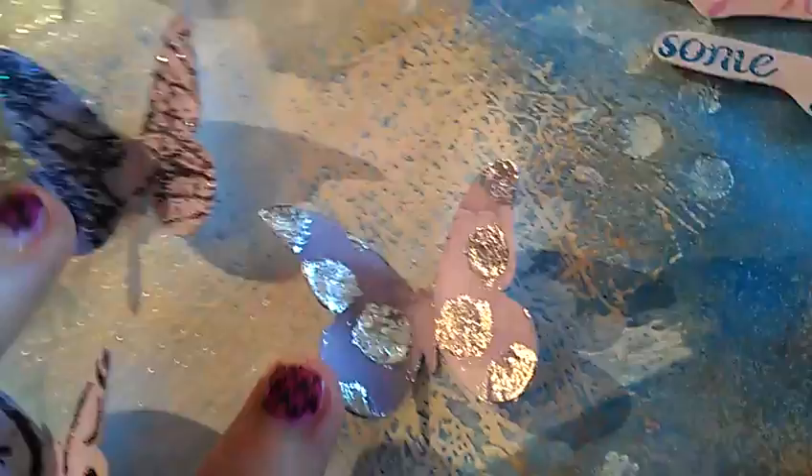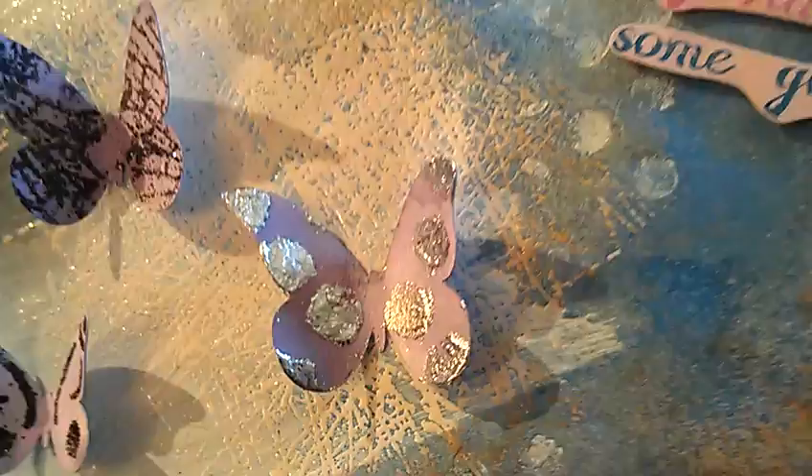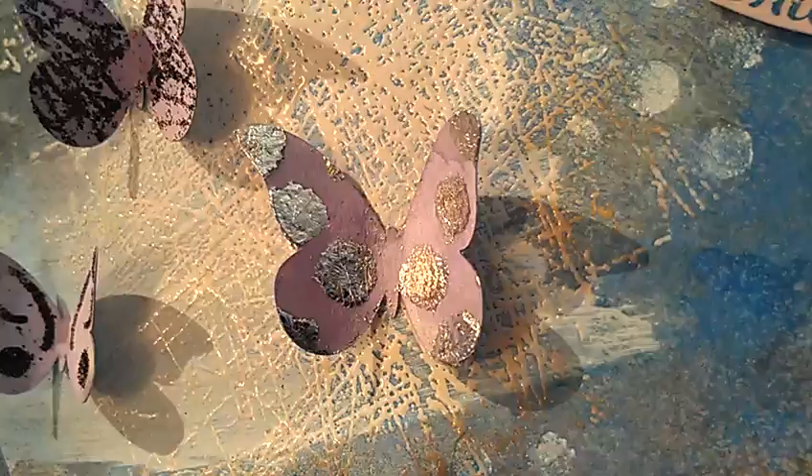And this is using the same stencil that I used on the backgrounds and I used their new embossing dabber right here. I think I did squeeze a little too hard because it kind of smooshed through. I used the embossing dabber and then I covered it with the embossing powder sticky, then you heat it up and it makes it sticky, and this is actually silver leafing.